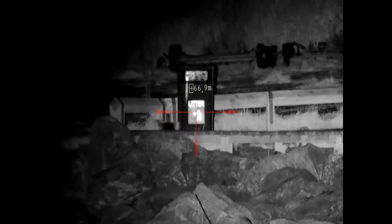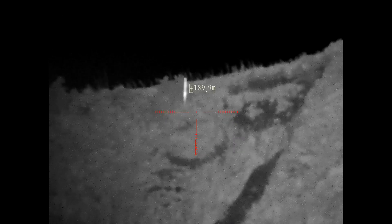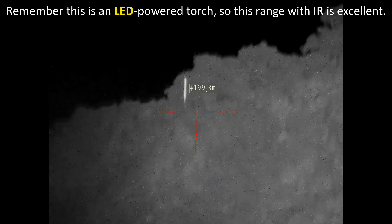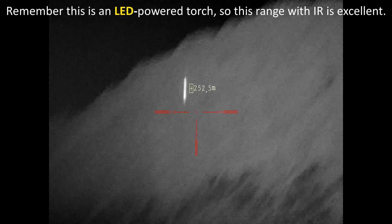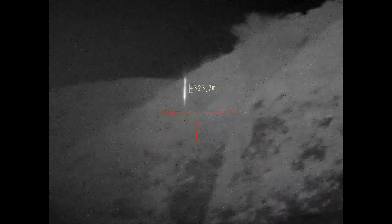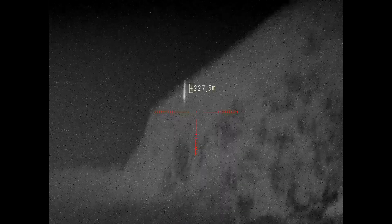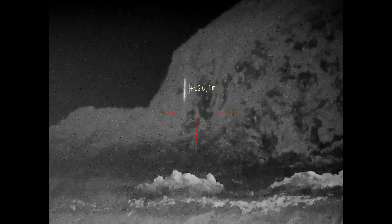70 meters on 850 nanometers IR - obviously the more efficient wavelength. At 90 meters, not bad at all. Looking at the gorse on the headland at 200 meters, 250, 300 meters, and out to 400 meters - I think I'd still see eye shine at 400 meters, though not so much detail. It's not bad at all. 850 nanometers IR is the most efficient wavelength for use with night vision devices.